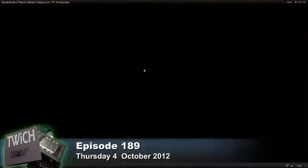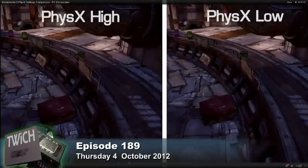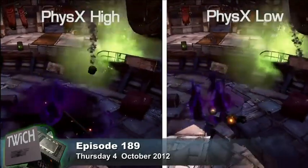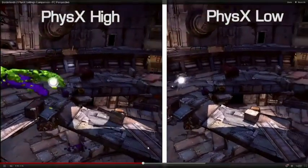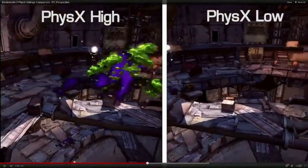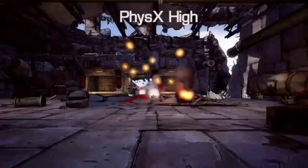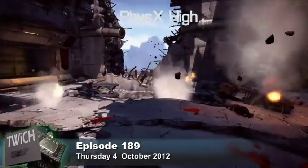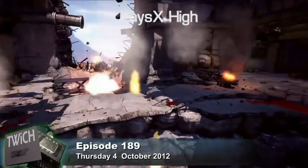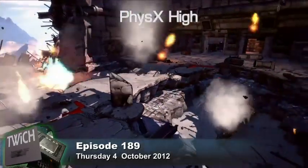What we did was compare physics on high versus medium versus low. On the high side there's a gravity effect affecting the fluids and particles in the world, but those don't even exist on the low settings. You can still play the game on low — it's not that big a deal — but it's cooler on medium and high, and this is one of the best implementations of PhysX so far.